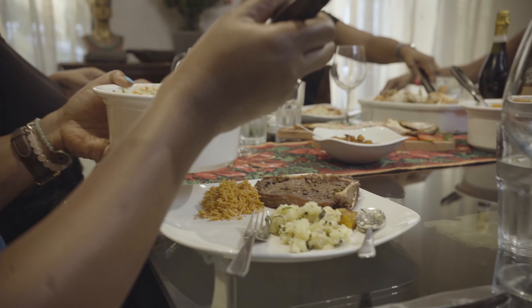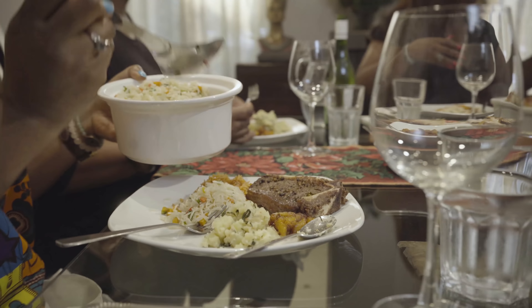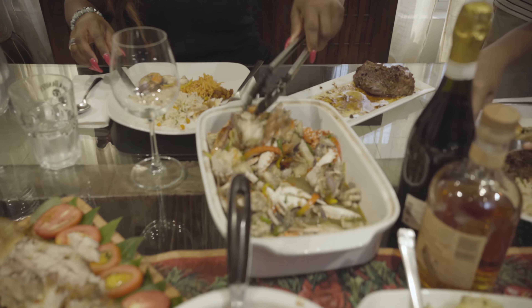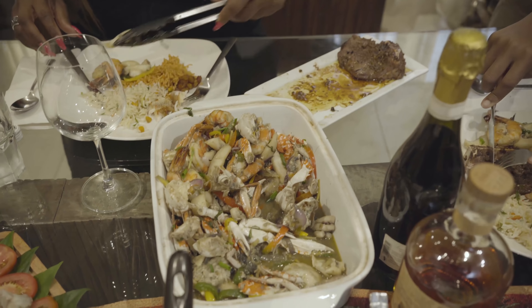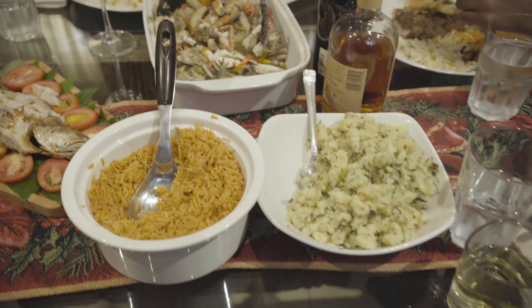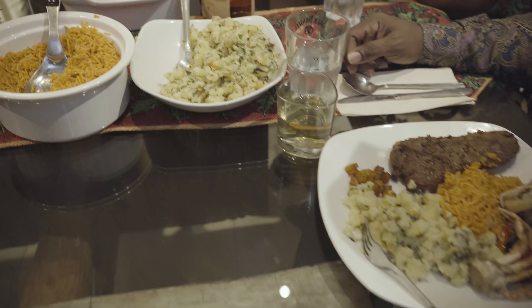I think everyone should know how to set off a Christmas dinner, cook a Christmas dinner, have people over. Christmas is about family and friends. So we always have one or two other people at our table — it's not just family. And I hope my children also see that and extend that love to other people as well.